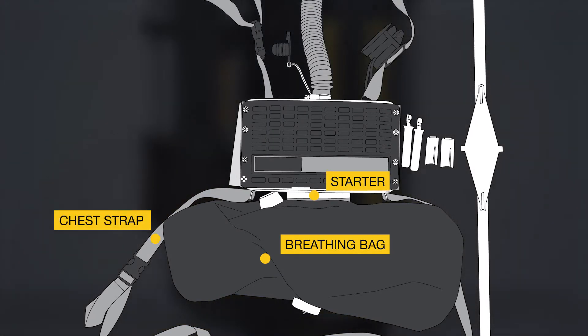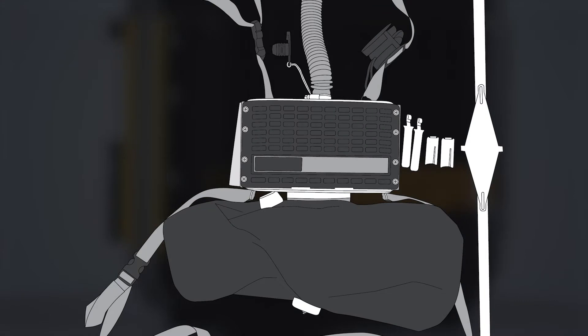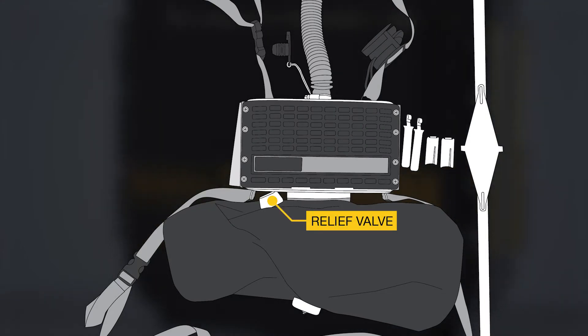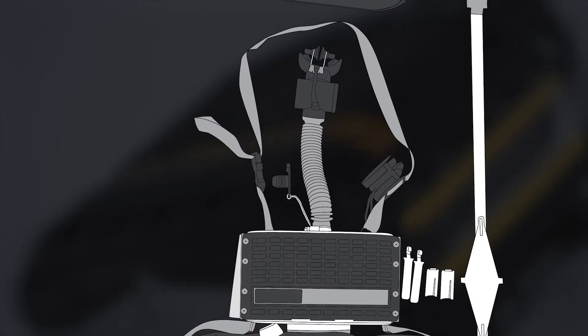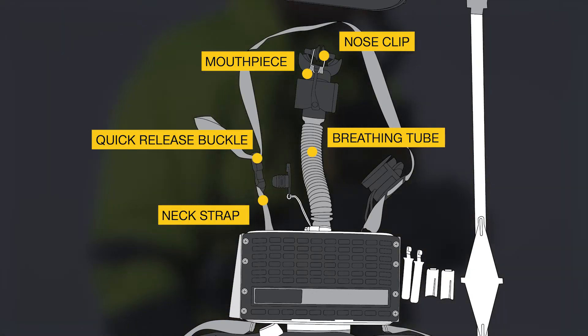The breathing bag with a starter and chest strap are placed under the bottom lid. After filling the bag, surplus oxygen releases to the atmosphere through a relief valve located in a protected place at the top of the breathing bag. Under the top lid there are the breathing tube, mouthpiece, nose clip, and neck strap with quick release buckle.